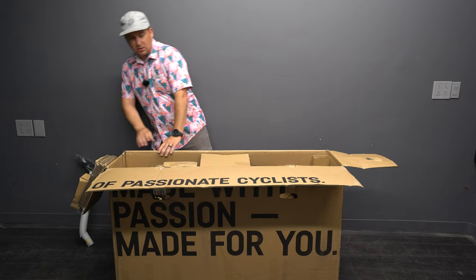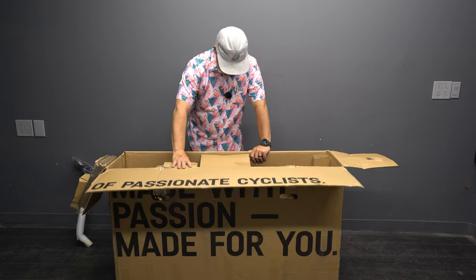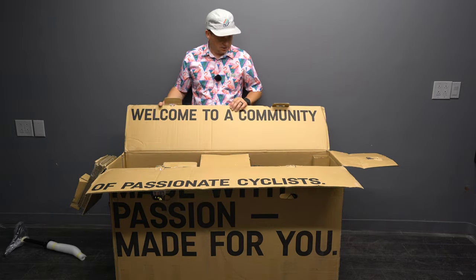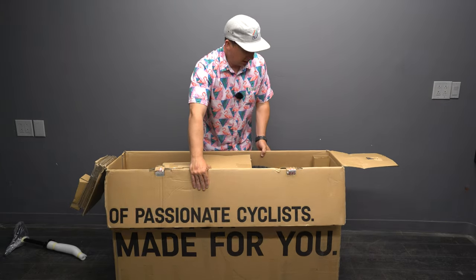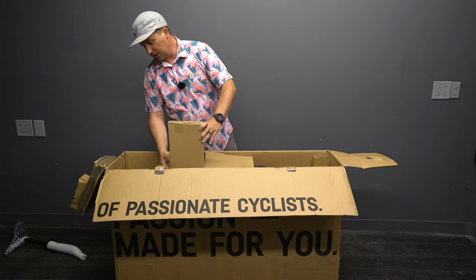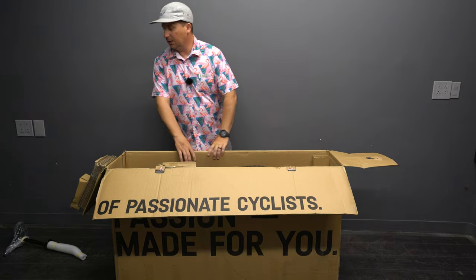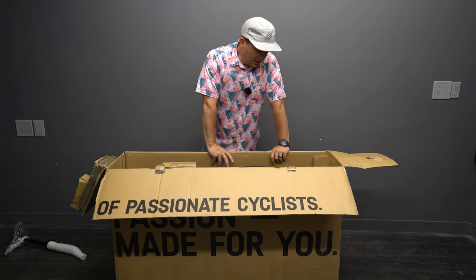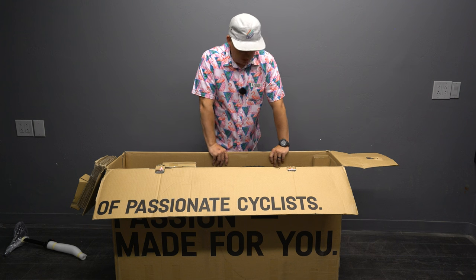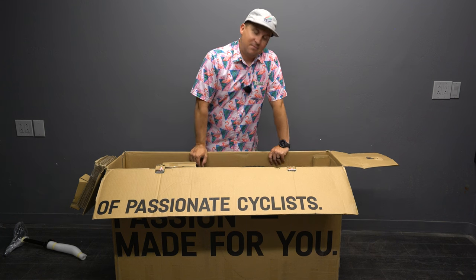When you buy Canyon, you buy direct from them, so your bike will look exactly like this. Welcome to a community of passionate cyclists. Canyon is direct to consumer — there are no Canyon dealers, so you can't test ride these unless you go to an event that Canyon happens to be at. I've been trying to throw a leg over one for years and I haven't had the Stoic at any events that I've been at.